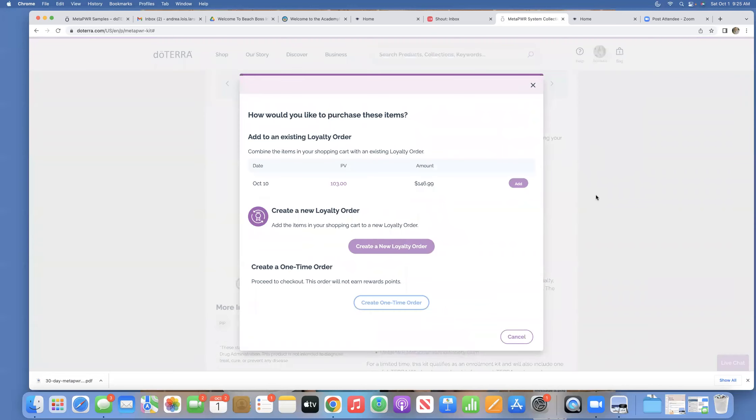Now it's going to pop up. If you are a brand new customer, it will ask: do you want to create a new loyalty order or do you want to create a one-time order? The benefit of the loyalty order is that if your order is over 100 PV, you get free shipping, plus you will get a percentage of the order back in points. So if you are setting up your loyalty reward order for the first time, go ahead and click create a new loyalty order.